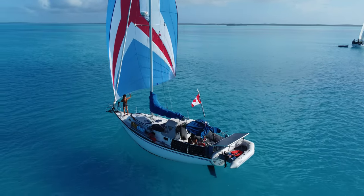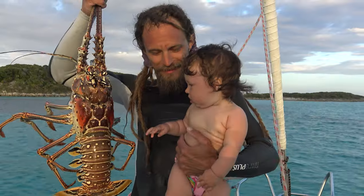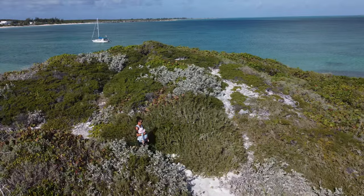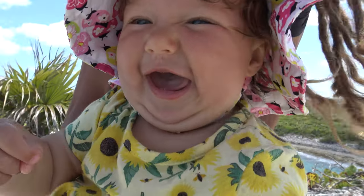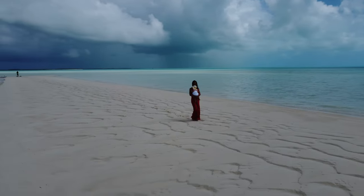Welcome to Wildly Intrepid. I'm Alex, and this is Cori. Three years ago we sailed south from Canada as newbie sailors. Now we share our love of travel with our baby girl Coral as we explore new areas of the Bahamas. Join us for our weekly adventure.